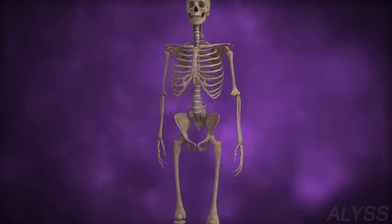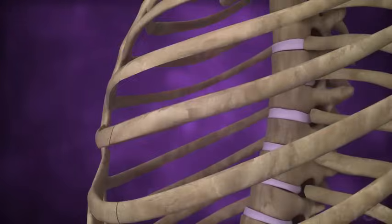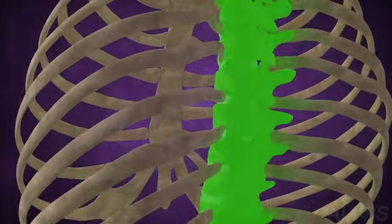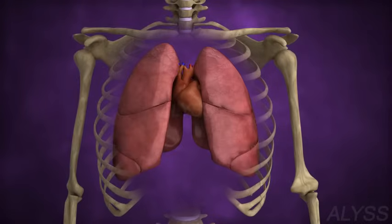The bone in the center of the chest is the sternum. Joined to it are curved bones which, at the back, are joined to the vertebral column. These are the ribs, and this whole cover forms the rib cage, which protects the heart and lungs.